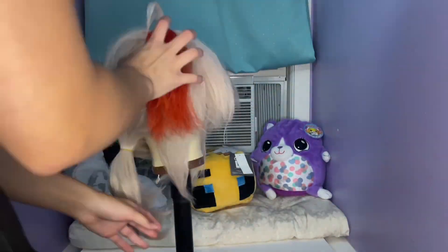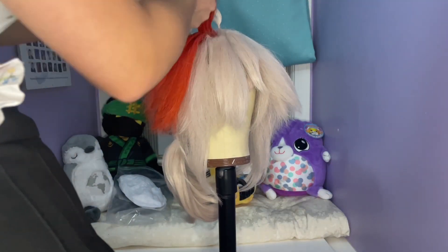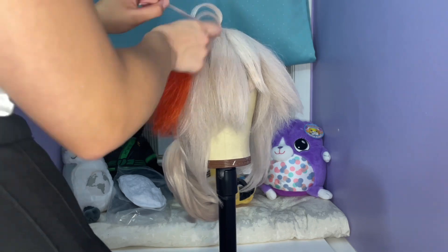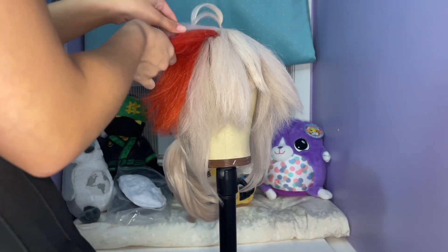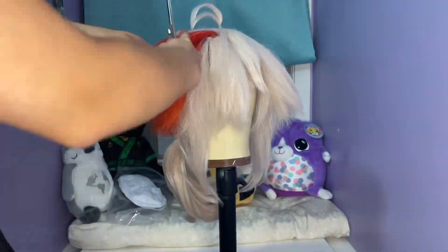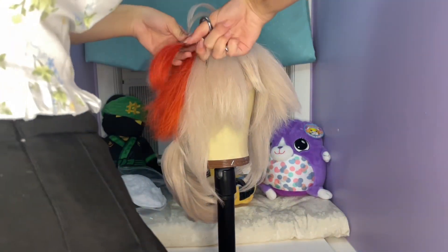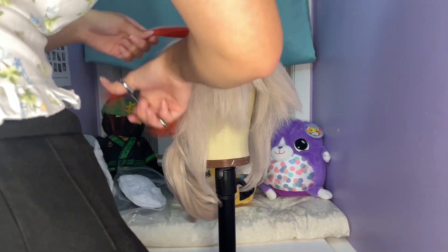I then switched to the other side of the wig to do the red part. I separated the white hairs out of the red section to make sure they weren't mixed together. I separated the sections into two and cut the top part shorter than the bottom part. I then used thinning shears to thin it and a flat iron to curl them upwards.